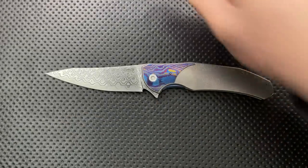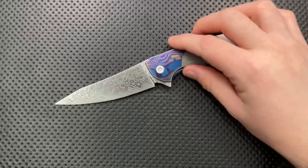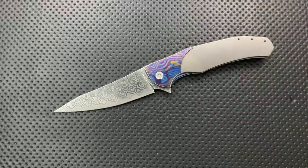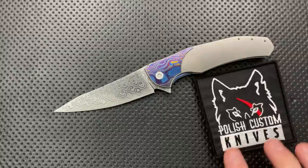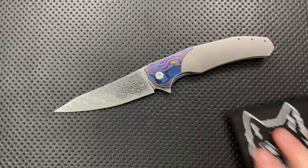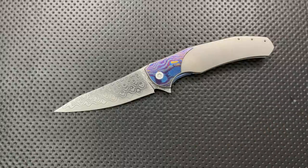What the heck's a Hermann Knives? Hermann Knives is Bartosz Herman. He's based out of Poland and does some amazing work. They actually did a little video of him in his shop recently — if I remember, I'll link it in the description below, but it's worth watching. This was sent to me by Polish Custom Knives, who seem to be the main dealer for Hermann Knives, and they seem to be nice folks too. And they ship to the U.S., by the way — that's not a problem.